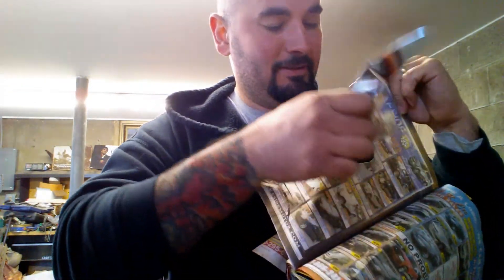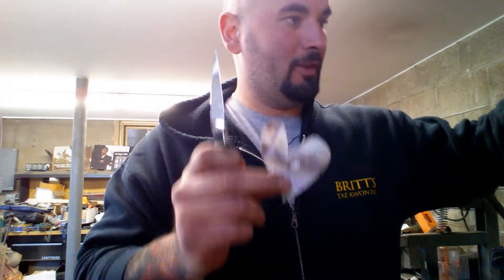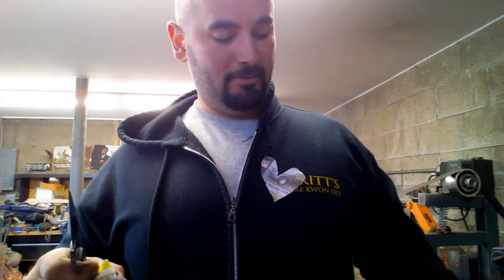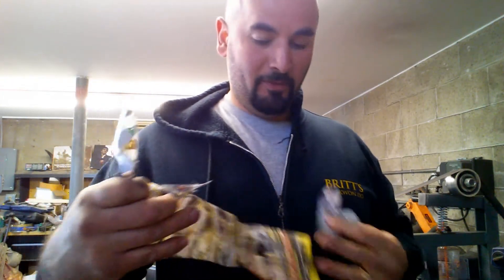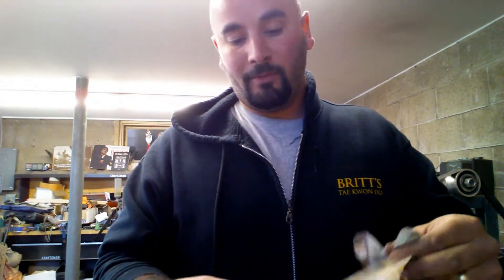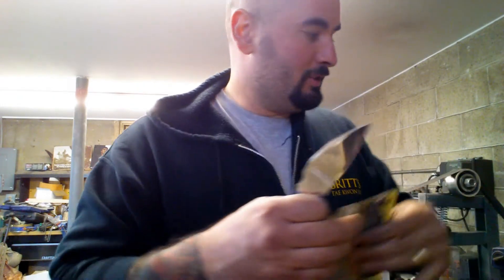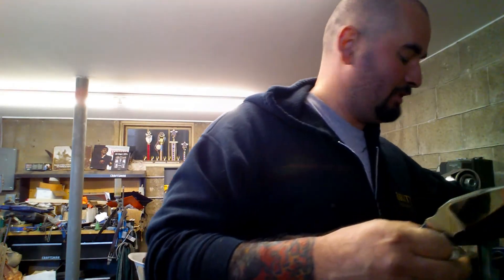Nice. Boom. And real quick — nothing but love, brother. Top Cap PT, nothing but love. So for now, everyone, be blessed. Let's show the sheath real quick. I'll hold all that stuff up in a minute. Sheath real quick, because it has a ring — no lanyard, or sans lanyard. Without.